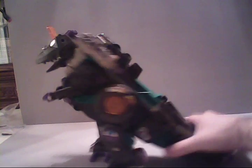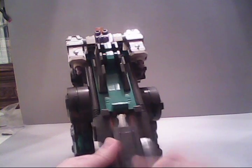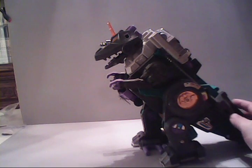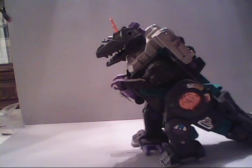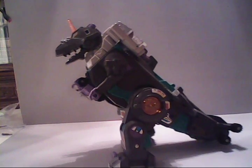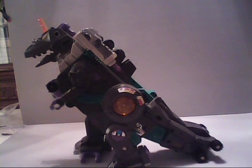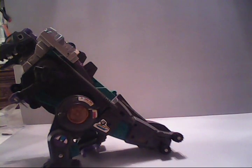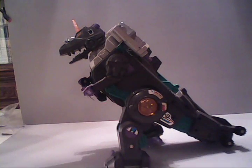Trypticon here is motorized. I'll turn him around to the back side — he's got two C-cell-sized batteries that you place in his tail. Just behind his left leg is the on and off switch, and in this mode when you activate it, he will walk. He does walk pretty good.